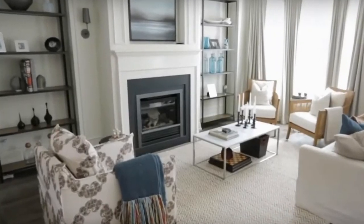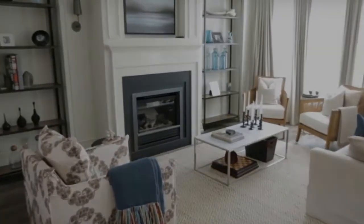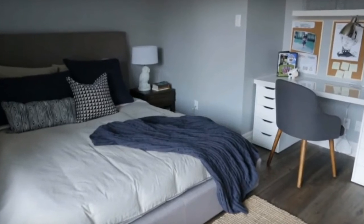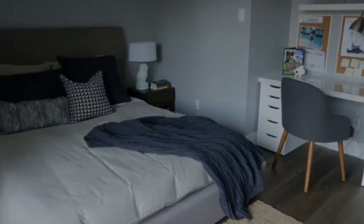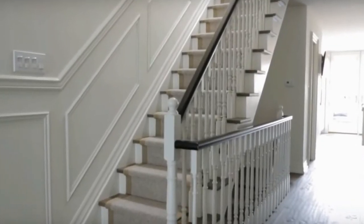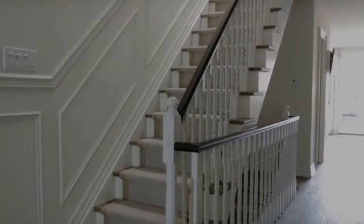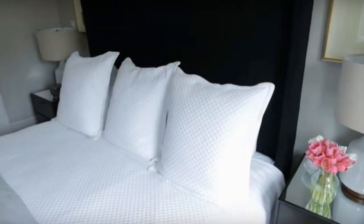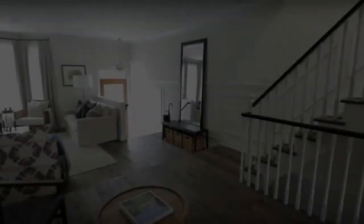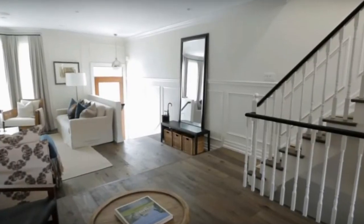Once we decided to open the whole space up, we needed something that was a big impact when you came in the front door, so that was blowing the back wall off the house. We literally put wall-to-wall glass, and that kind of set the tone — it's a bright, open space with a really neutral palette. By creating that back wall window and keeping it all open, it brought in the light, and you really don't see that you're in a small, tight space.